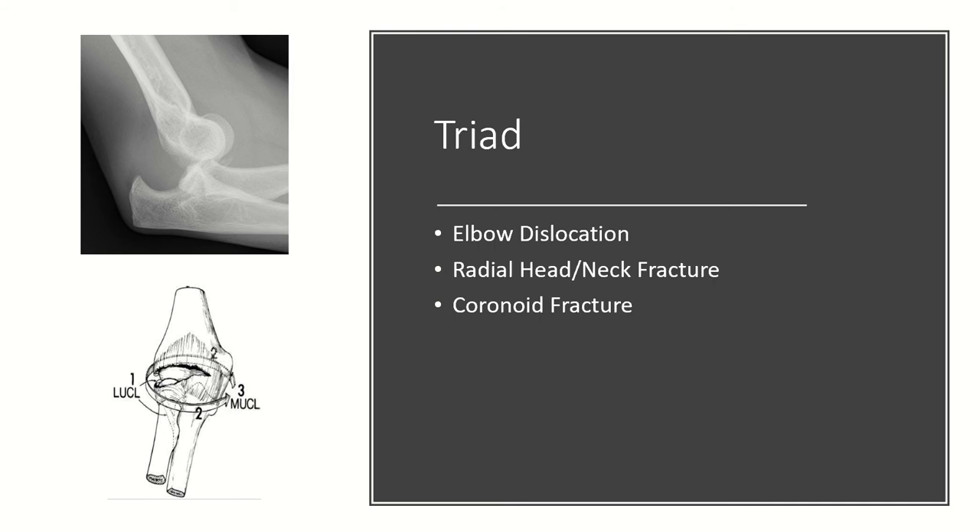These are often traumatic in nature. It's important to note that the dislocation most commonly occurs in a posterolateral direction and is often associated with an LCL injury.